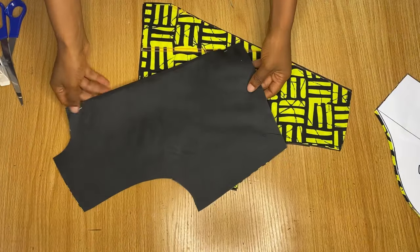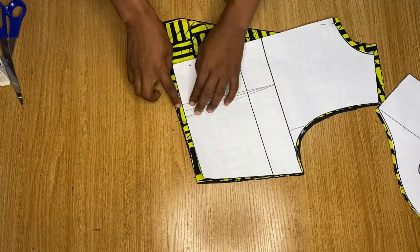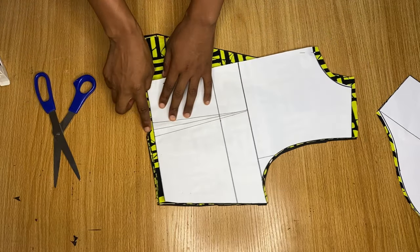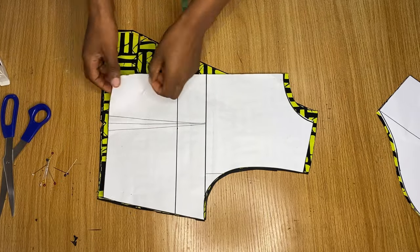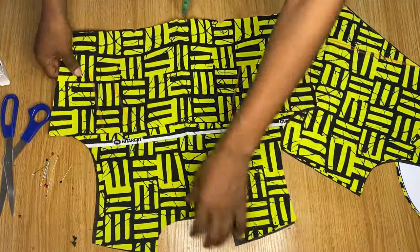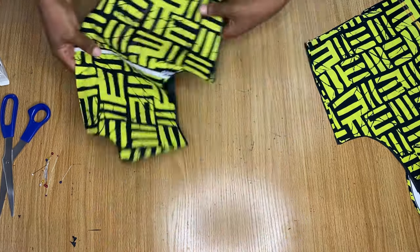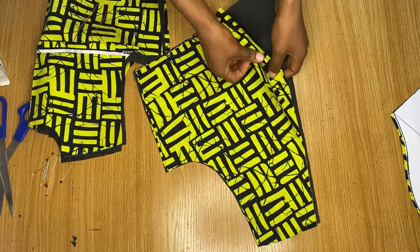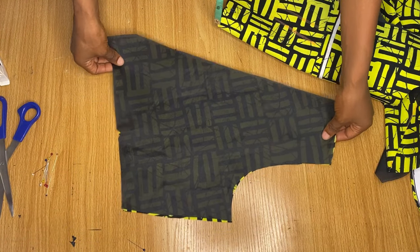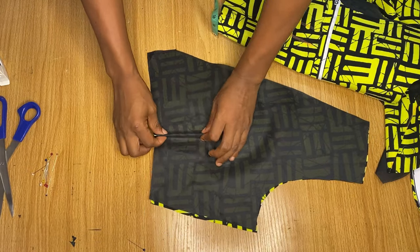The lining pieces are now cut for both front and back. I make a notch to mark where I'll be stitching in my darts on the actual fabric, then remove the pattern paper. I join each fabric piece with its lining, placing them right sides facing each other, and stitch only down the sides — not the neckline. I do this for both the back and front patterns. I also stitch my darts on both the front and back.